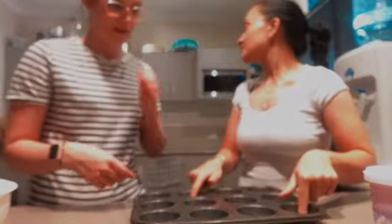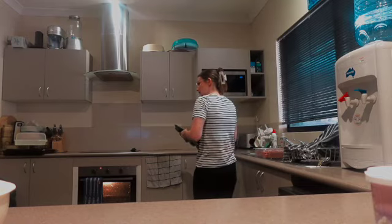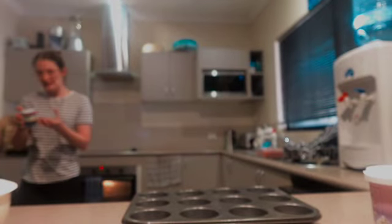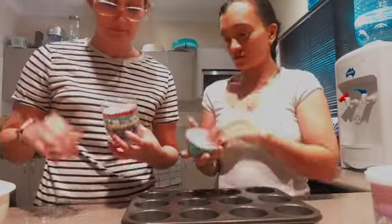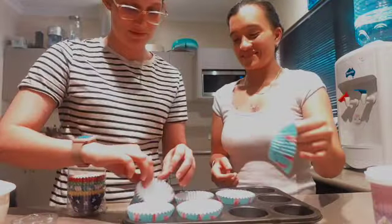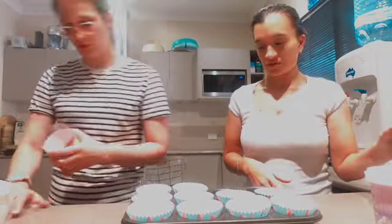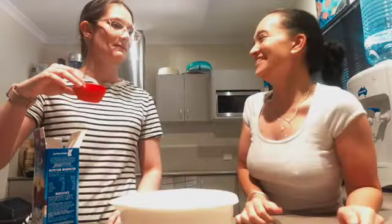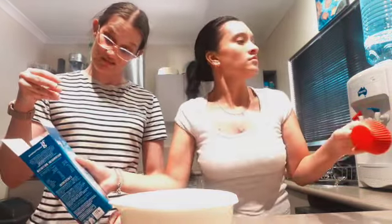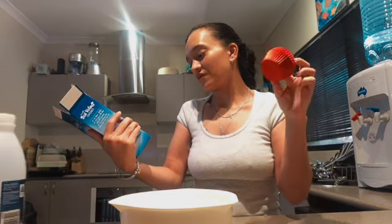Okay, so next we have to line the pan. We're using the flamingo cupcake liners. How much do these make? 12. We're a bit short — let me grab the other packet. The box literally says it includes 12 cupcake cases. We bought cupcake liners and they came in the box.